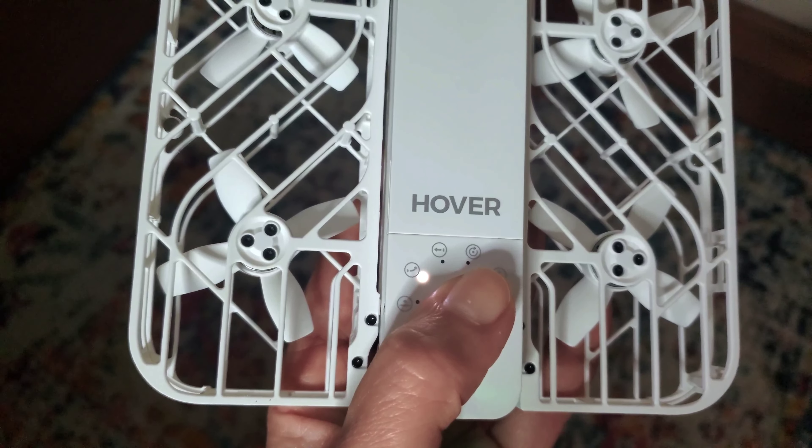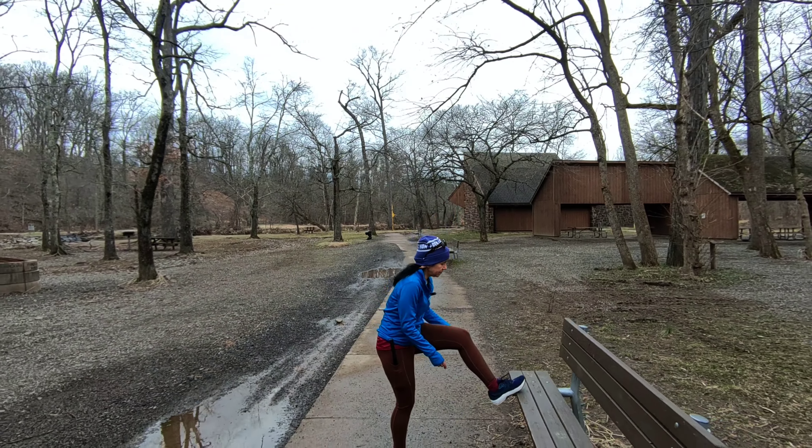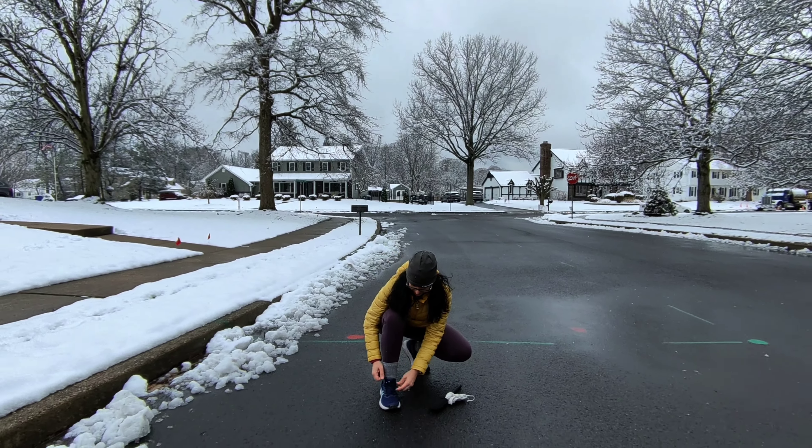One of my favorite options is zoom out. With this setting your Hover Air will fly away from you and then back towards you. The parameters for height and distance can be set in the app.